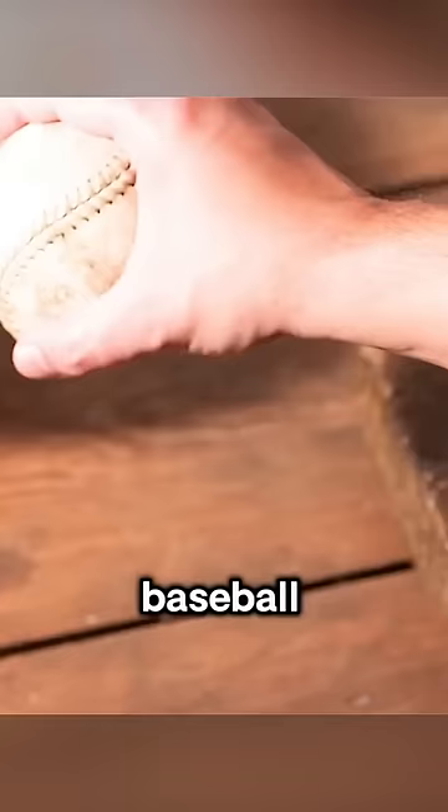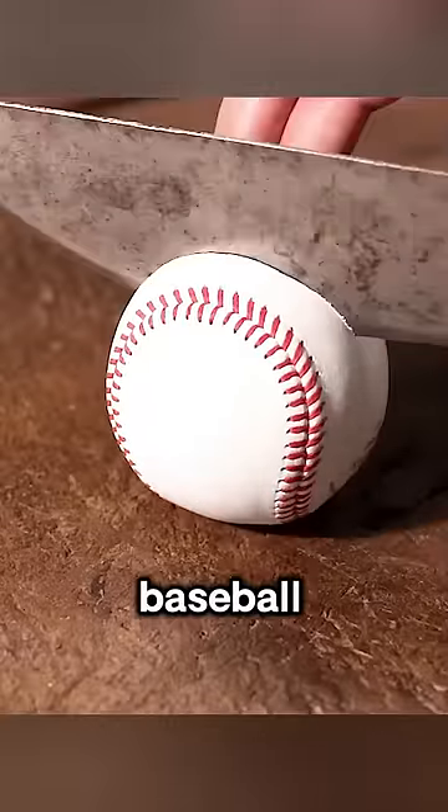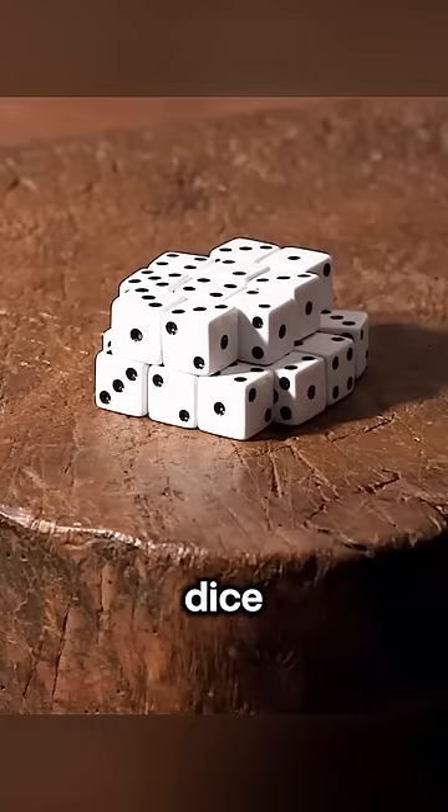Next, the man picked up a baseball and peeled off the outer shell, revealing a cleaner baseball. He cut the baseball in half and proceeded to make three vertical and three horizontal cuts on one of the halves, ultimately creating a pile of dice.